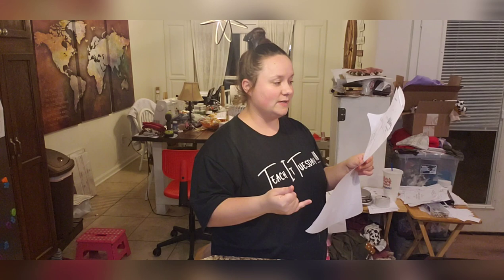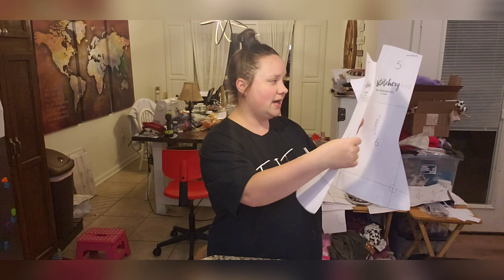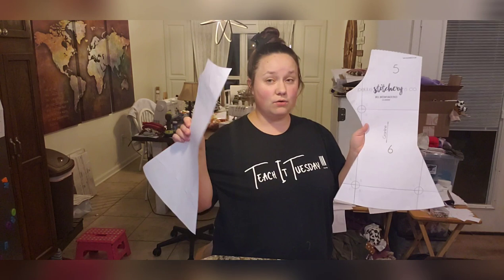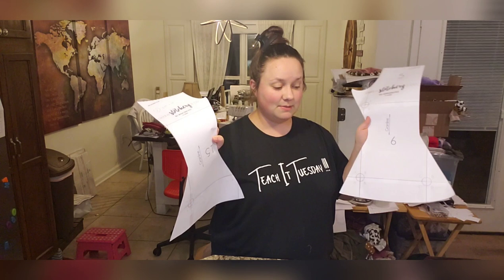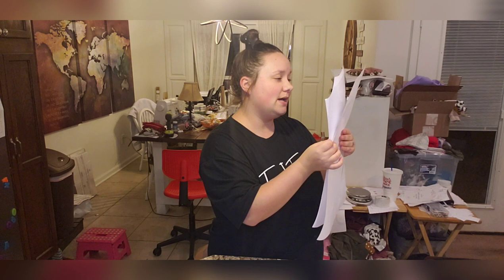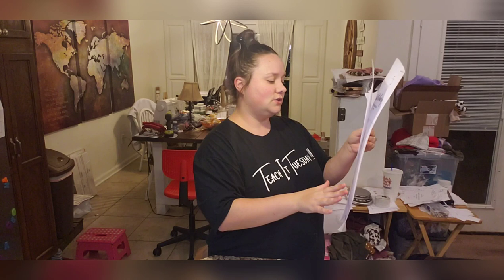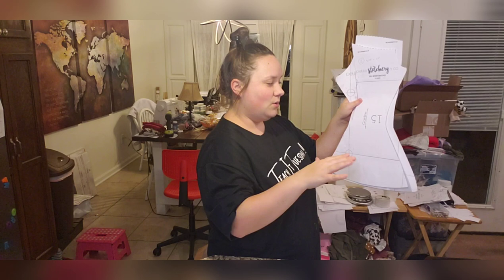What you'll need is a back bell bottom piece and a front bell bottom piece. You need to cut them mirrored — there are no folds on this pattern. You'll cut your waistband with the given measurement in the cut chart. We're doing a 2T, which means we need a waistband at 5.75 inches wide by 17 inches long. The stretch is going to go across the length of the waistband because you want the stretch to put it on.